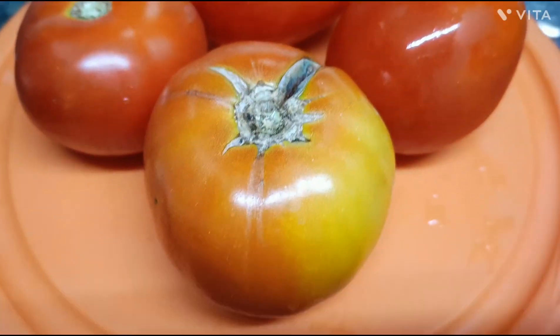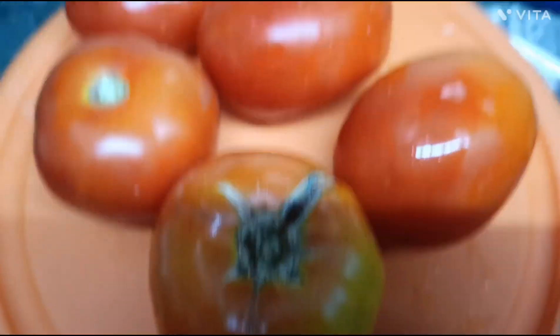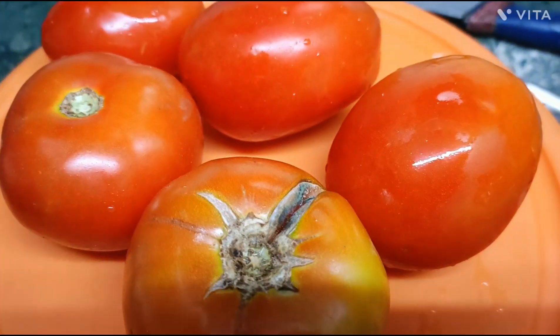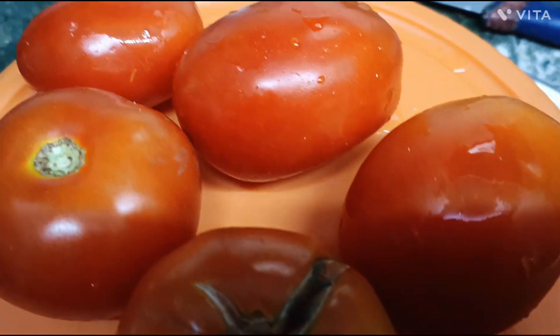Today we will make tomato curry. I have 5 tomatoes, and now we will make the gravy tomatoes.